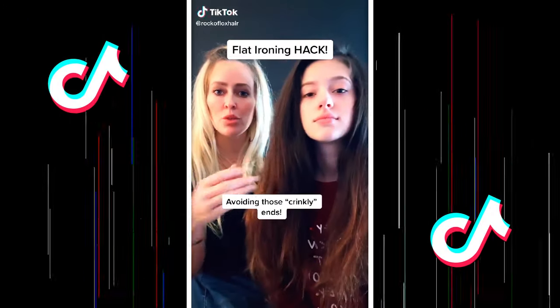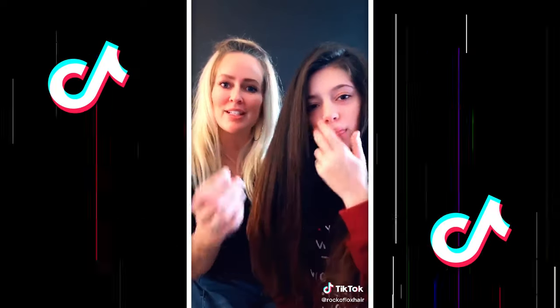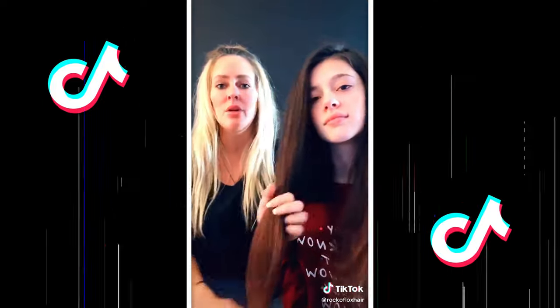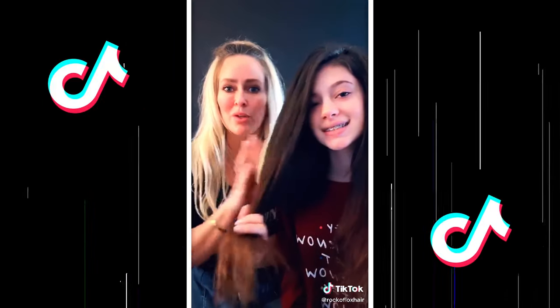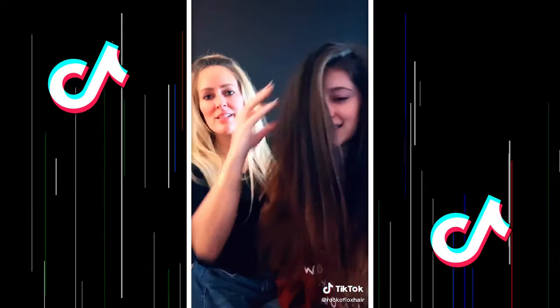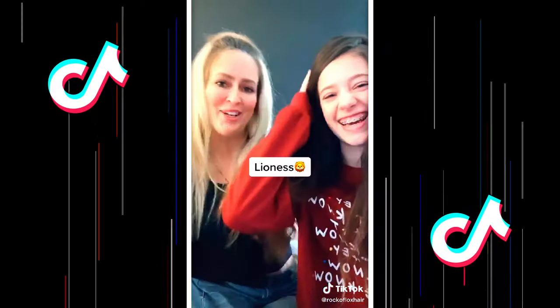Today I'm going to do a tutorial on how to properly flat iron hair so that it doesn't feel crinkly at the ends. I know that's happening to all of us, so it's gonna be a really quick, easy tutorial and a really easy hair hack. You'll thank me later, and we're gonna thank Skylar for providing this beautiful head of hair.